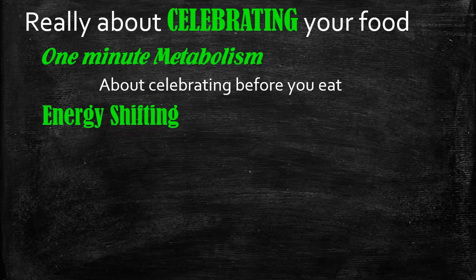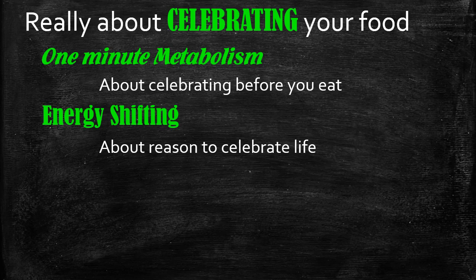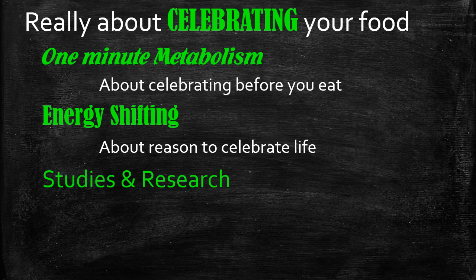The second lecture is energy shifting. This technique is designed to switch on that switch even when there's no food around, so it's about finding reasons to celebrate life. The technique is aimed at allowing you to switch off the war switch and switch on the peace switch, which will then help you to switch your ignition on.